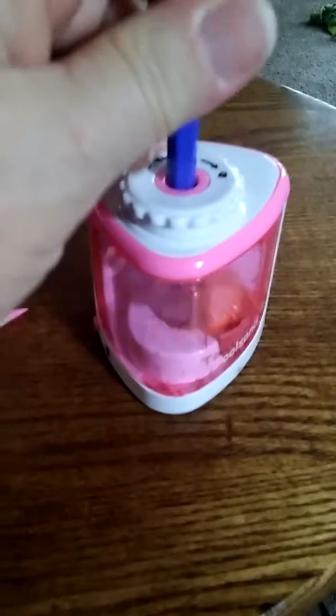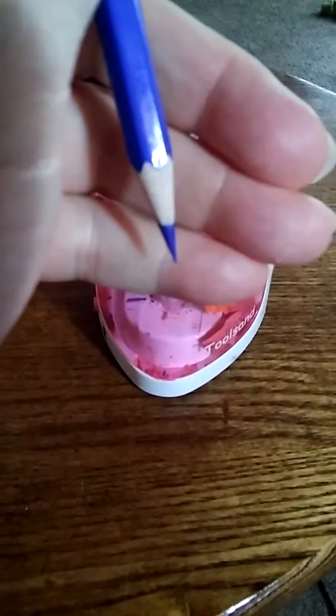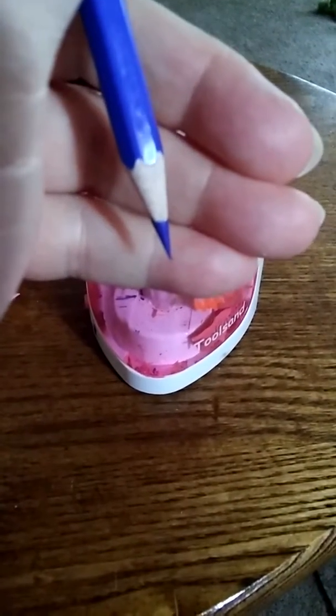This one is not super dull, but you get the point — ha ha. And you just stick it in there, and looky there. See that? Nice sharp point, not wasting any of my pencil.